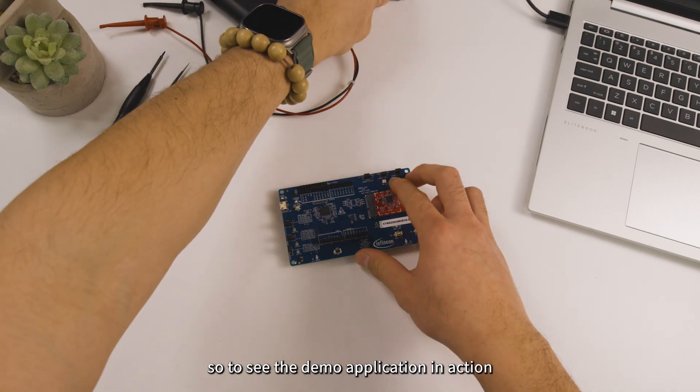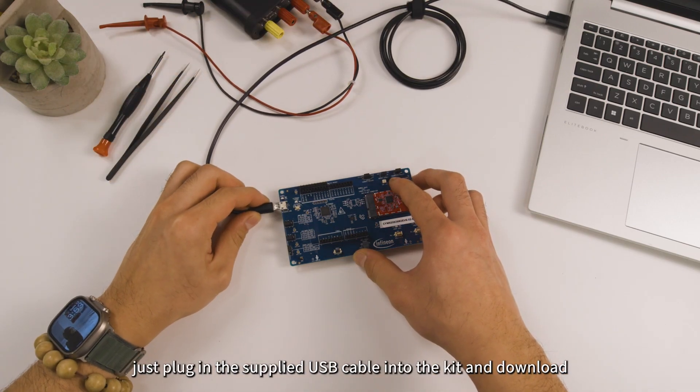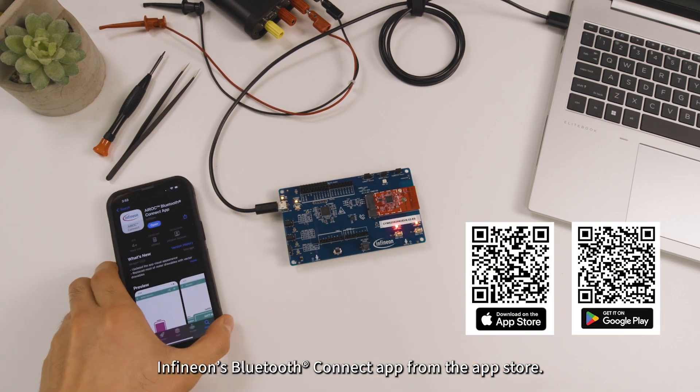To see the demo application in action, just plug in the supplied USB cable into the kit and download Infineon's Bluetooth Connect app from your app store.